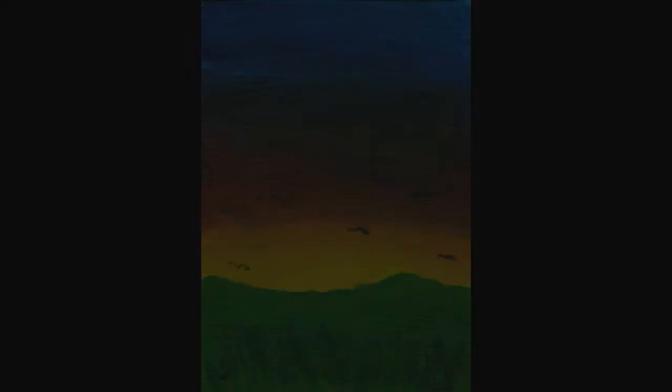Anyway guys, I hope you enjoyed this video! Let me know what you thought of the speedpaint and the review down in the comments below. And don't forget to join our cute little squid army if you haven't already. Until next time — toodaloo!